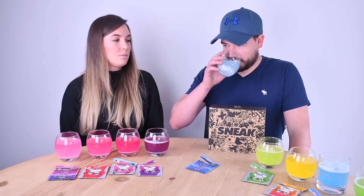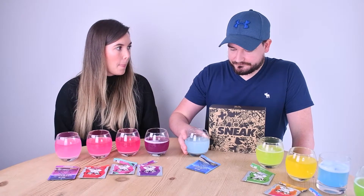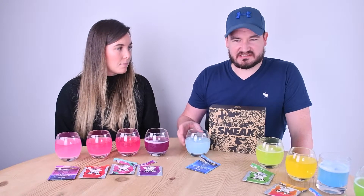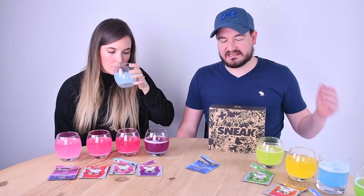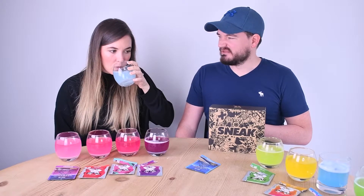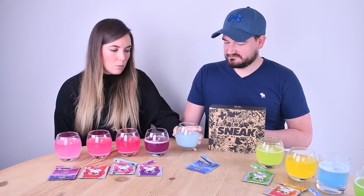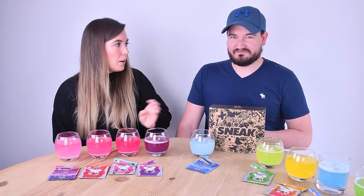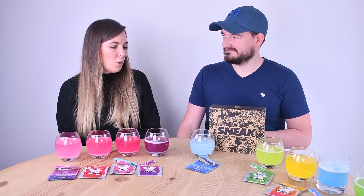Back to bubblegum — I was disappointed. It definitely is a bubblegum flavour but it's quite subtle, and I'm not really a fan of bubblegum in general. It's not my cup of tea. Four out of ten. I'll go with three.